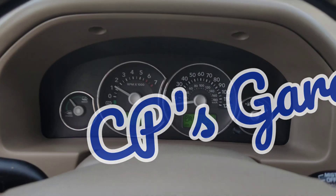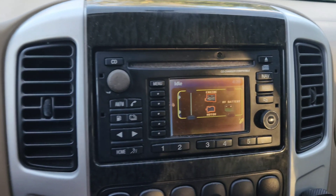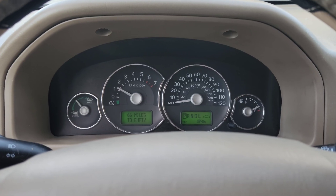Welcome back to CP's Garage, where today we're doing a battery balance on this Mariner with the Wayphones.